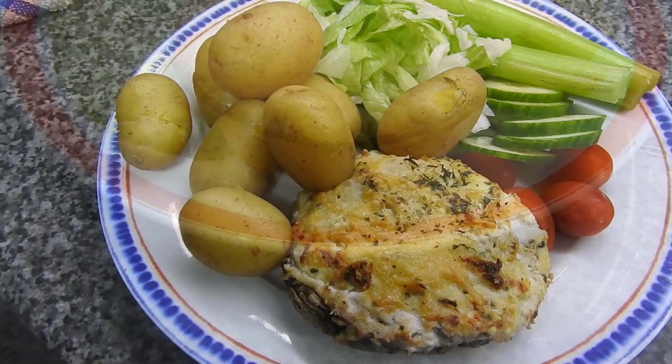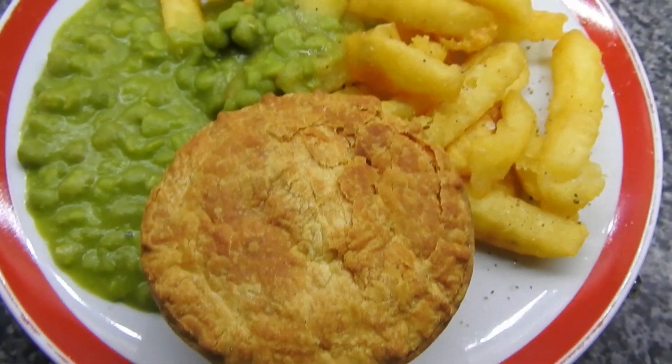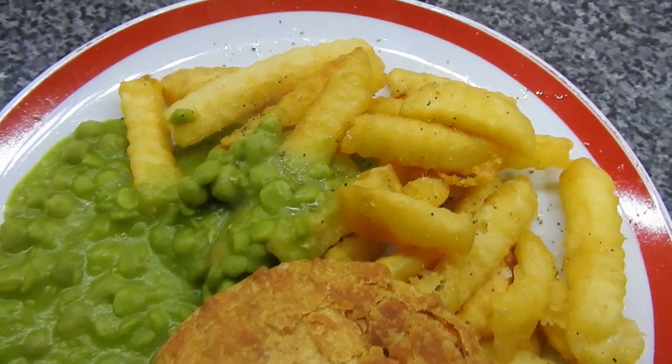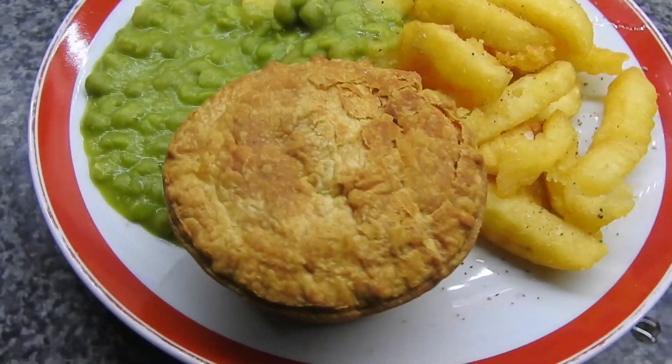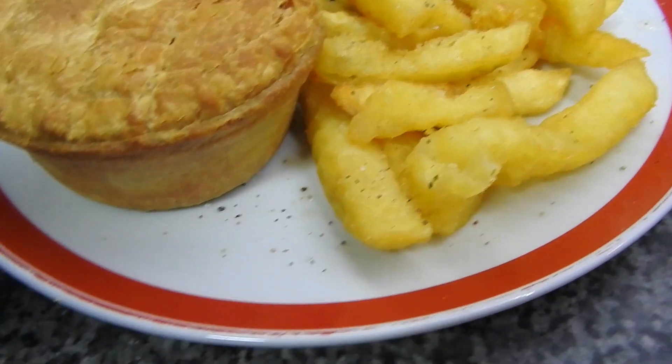There's a recipe already up for the stuffed mushrooms if anybody's interested — I will link it below. Pucker pie — that's Steve's, I don't like pucker pies. Homemade chips and mushy peas. Easy night. It was a busy week this week actually, I think there's a few easy nights.